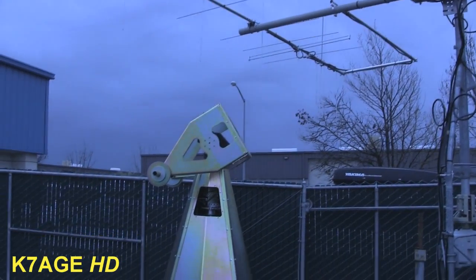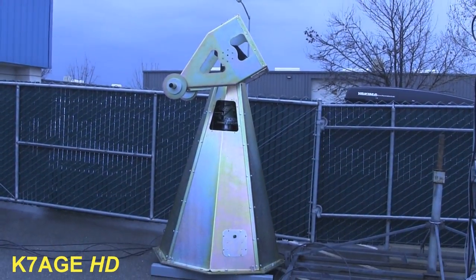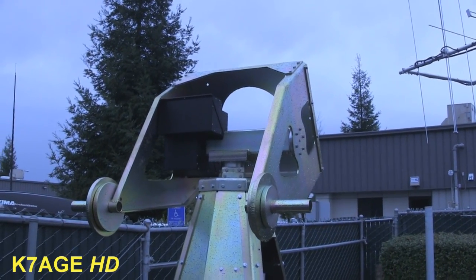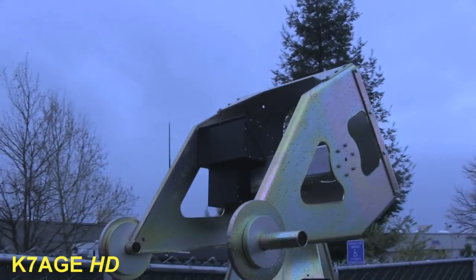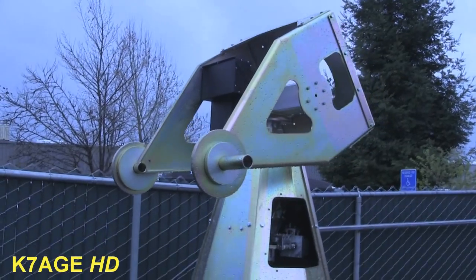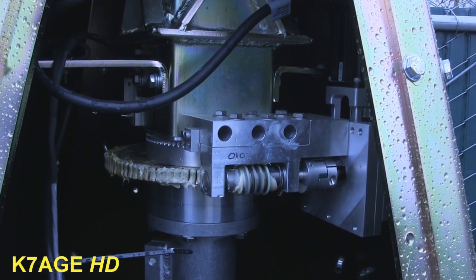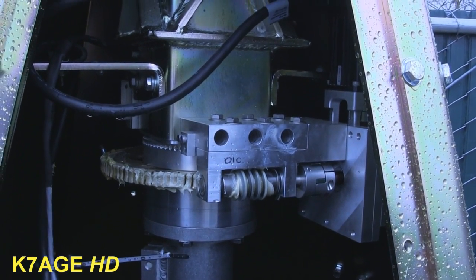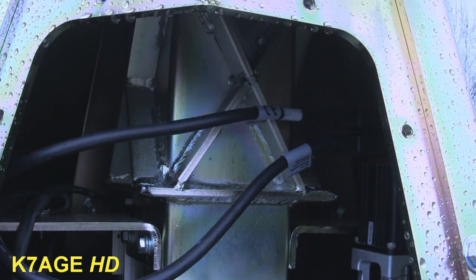Now if you want something more serious, they have this sitting over here. This could certainly handle a couple of little beams, probably about a 10-foot dish. Pretty stout mount. There's the rotor for the azimuth — look at all that welding there. Pretty stout.